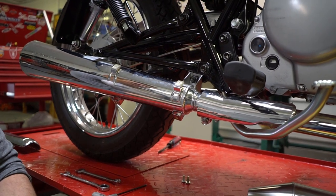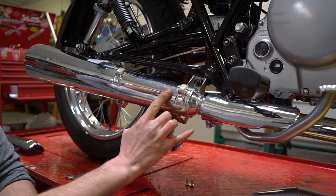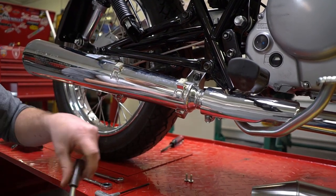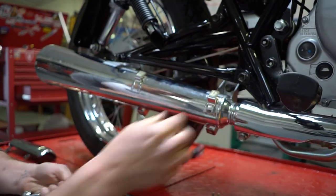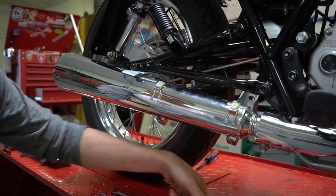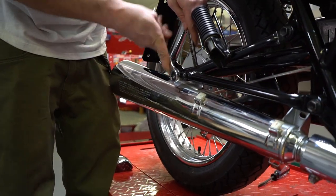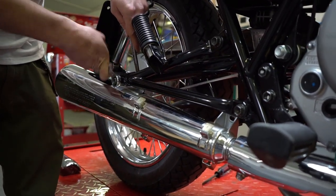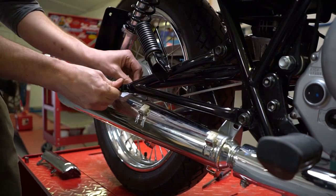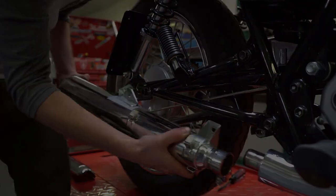Next, loosen the clamping bolt and remove the mounting bolts for the muffler. These two are 12s, this one is a 14. After all the mounting hardware is loosened and or removed, it should just slide out.